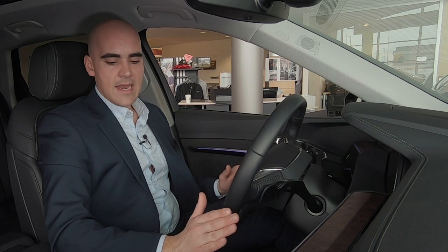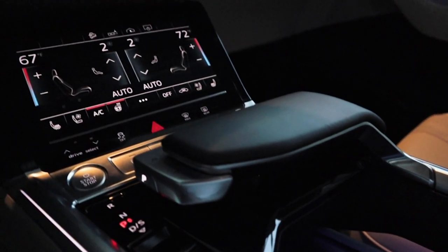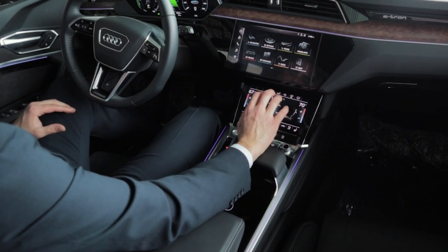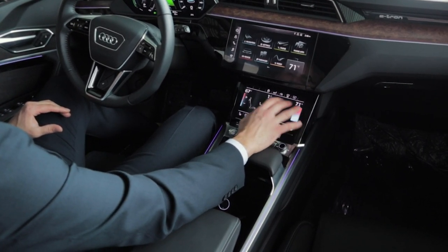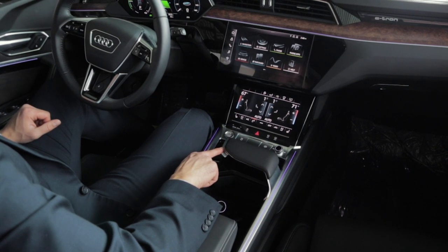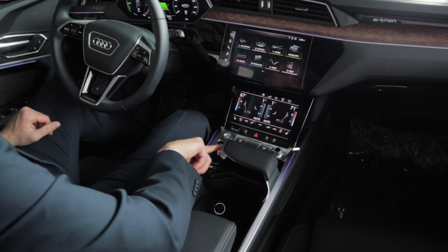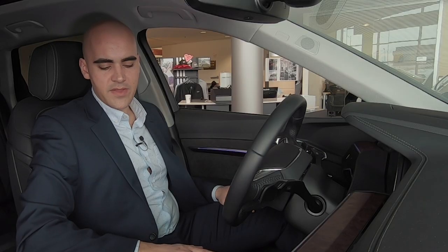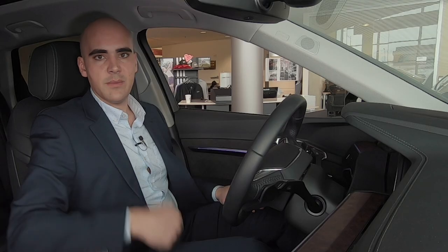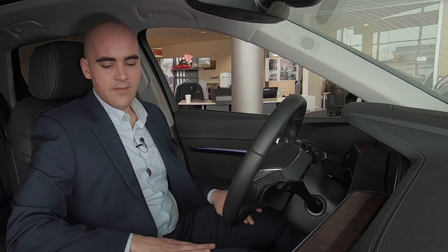Another big change on the e-tron is the gear shifter. It pays homage to the shifter in the A8 where you can rest your wrist on top, making it more comfortable when adjusting temperature and fan speed. The actual gear shifter doesn't move mechanically — it's an electronic toggling motion where you just nudge it up for reverse, nudge it back to get into drive, and the side button marked P puts the vehicle in park. There's also a parking brake you can pull up just like an emergency brake; to release it, you push your foot on the brake pedal and press the button down.